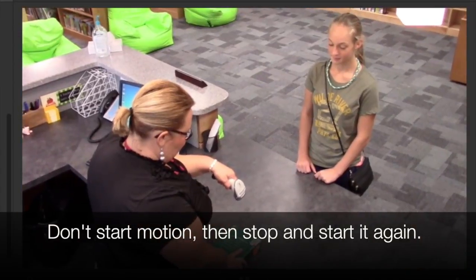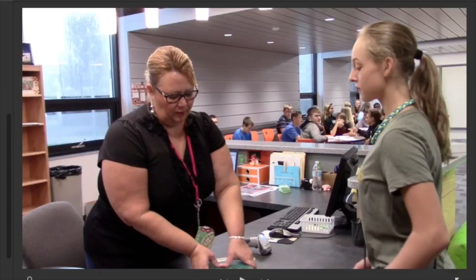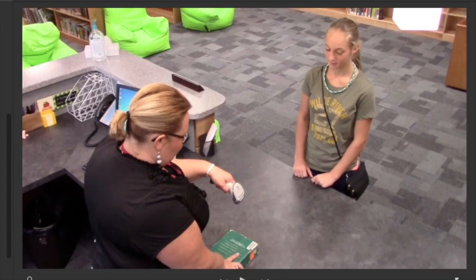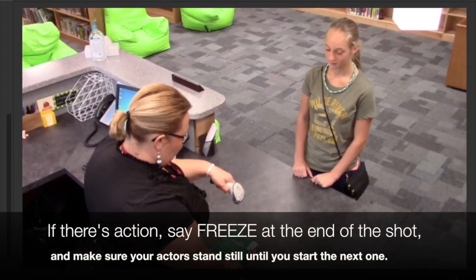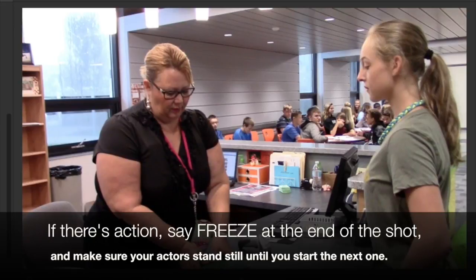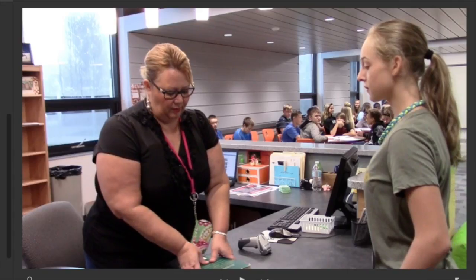Look at how tightly this is edited. Check out what happens at the end of this shot — Mrs. Birch has the book and she's pulling it towards herself. But here in the very next frame, she's already got that scanner gun out. Now that was a continuity issue, probably my fault as the director. You want to make sure that when the shot ends, you have people freeze while you set up the next shot, so when you move the camera they can be in the exact same spot when they start the next one. Otherwise you'll see things magically appear in her hands that weren't there just a second ago.